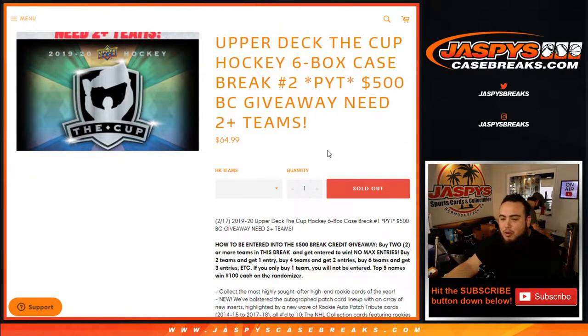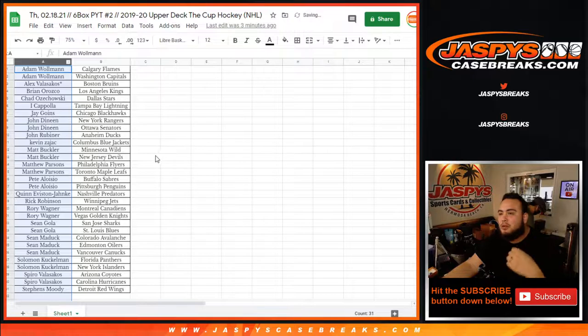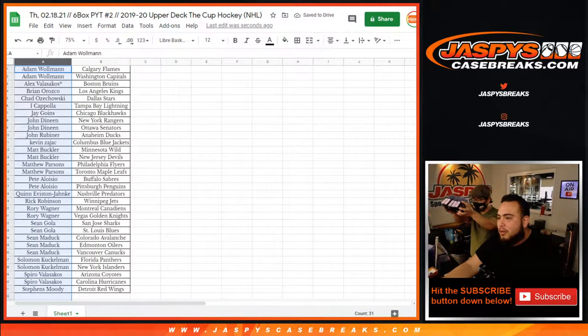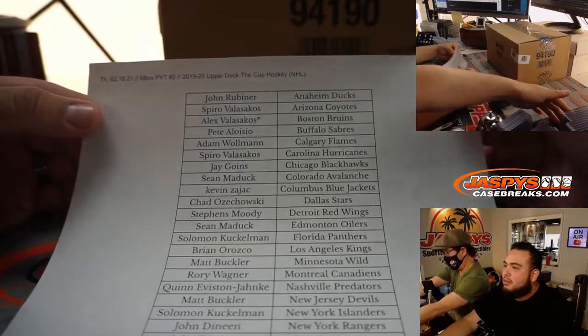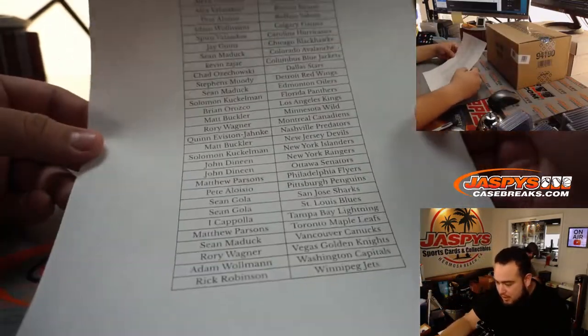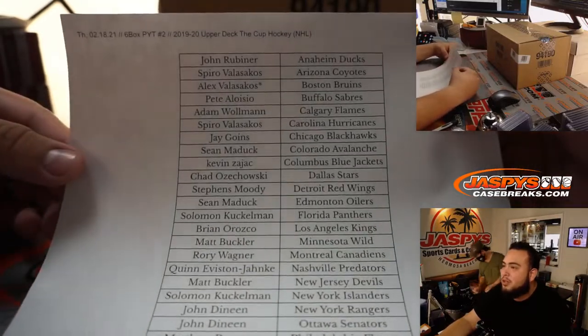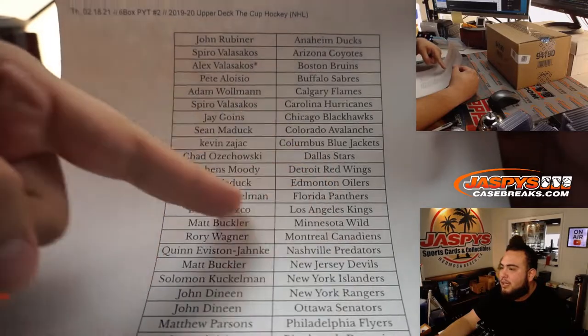Remember, top five names will win the break credit at the end of the randomizer. We'll alphabetize these at the end of the break and then we'll see who has entries into that giveaway. Alex got a lot spot mode — we got the Bruins. Brian must have got my Kings; that was the second-to-last team.